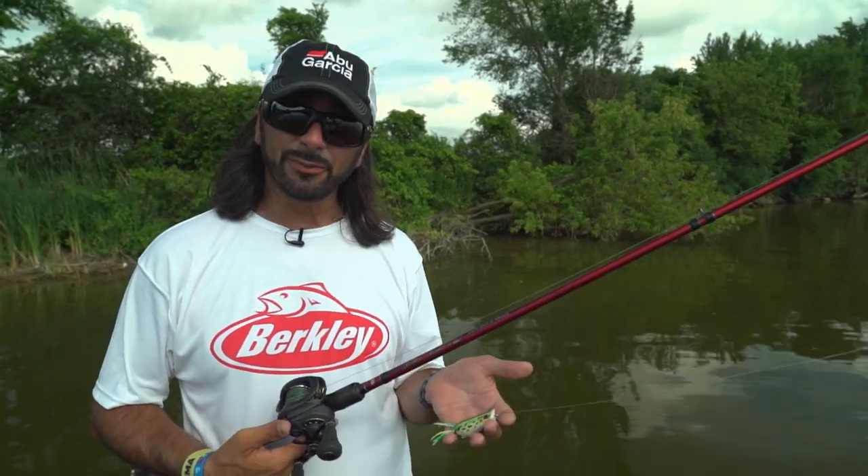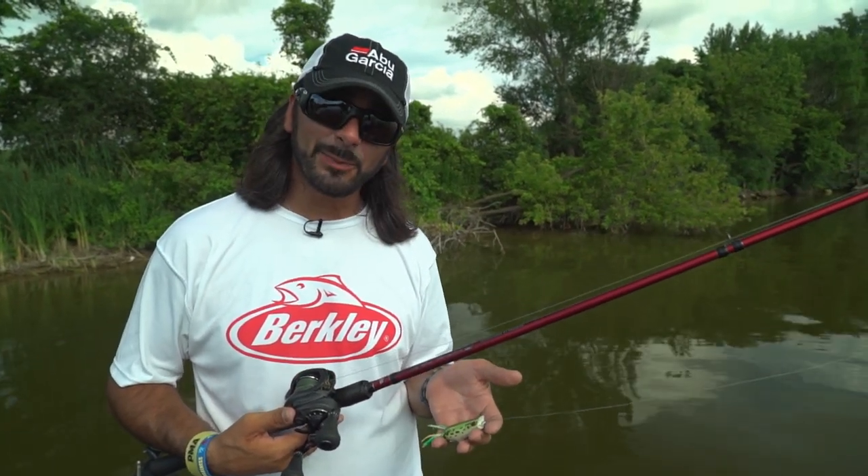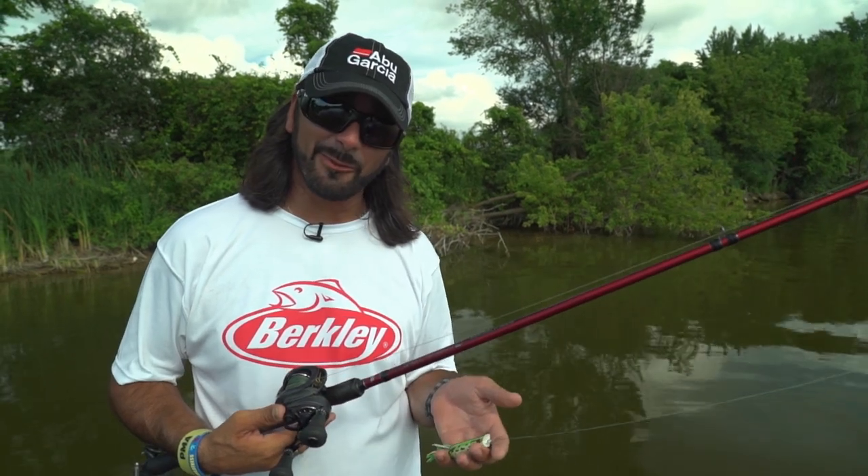If you guys are looking for a good frogging combo on the market, you can't beat this Veracity 7.3 heavy fast with the Revo Beast. I'm Bassmaster Elite Series Pro Chris Groh, and it's another tip from Midwest Outdoors.